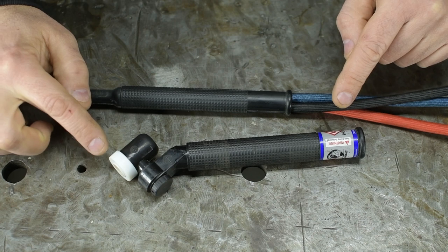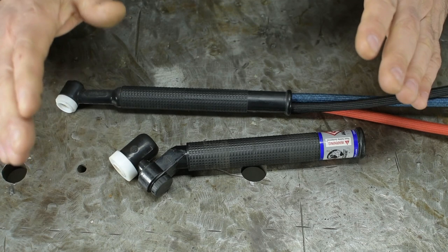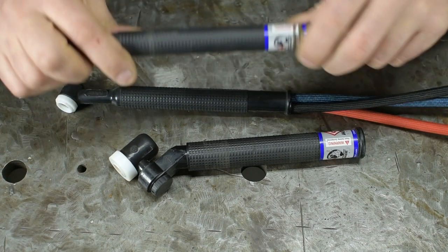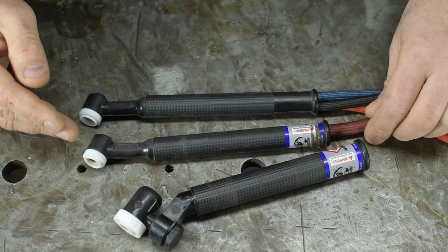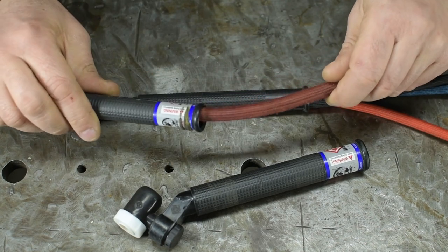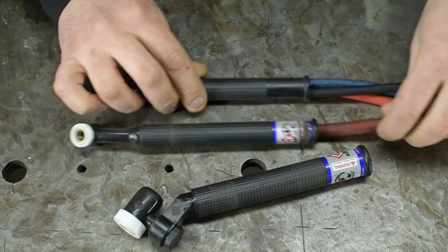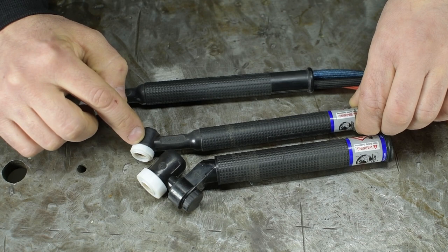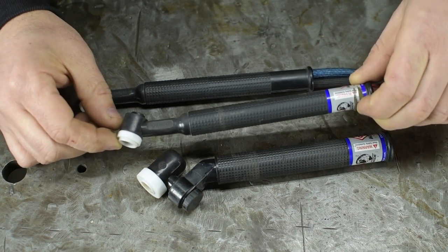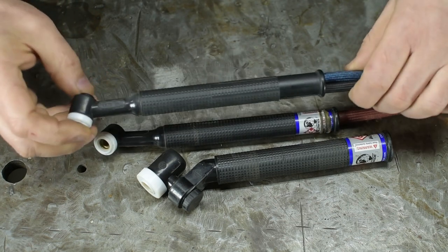Long-time viewers may recall my go-to torches have been an air-cooled flex lock and a water-cooled 9. This flex lock happens to be sporting a size-17 head because I melted my size-9 head. Now, technically a 9 is air-cooled, and to keep from confusing people, the water-cooled version of the 9 is called the 20. So this one is just power and gas, and this one is power, gas, and water.